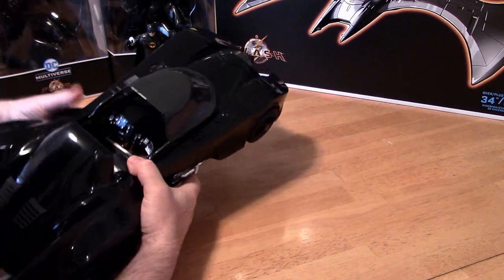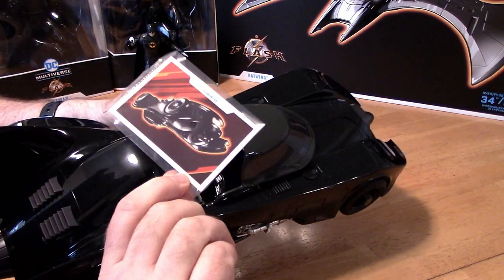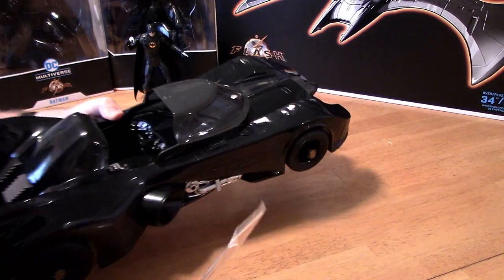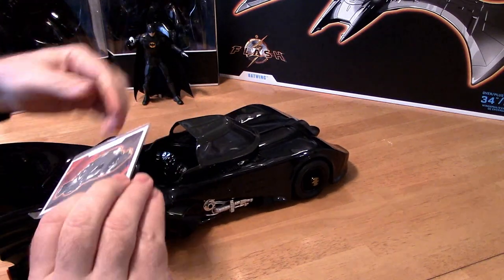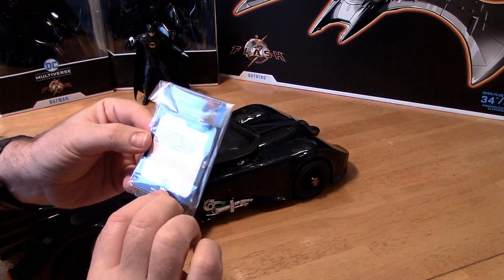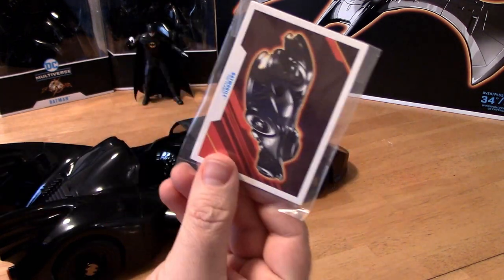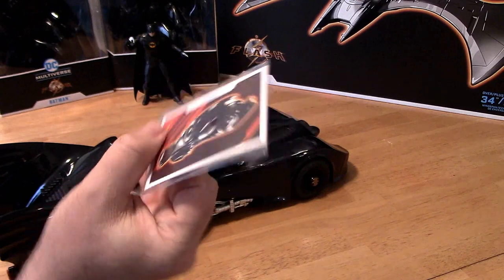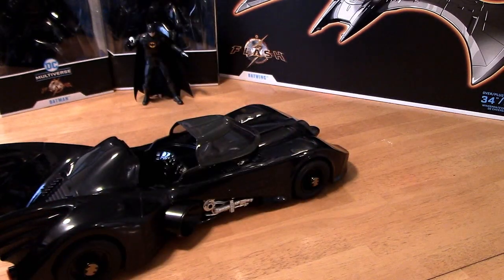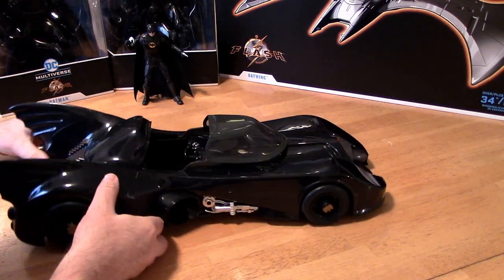We do have a collector card that was tucked into the cockpit. The Batmobile — action long forgotten and hidden away in the dark recesses of the Batcave. Spoiler alert: it is found under a car cover in the Batcave by Barry Allen.